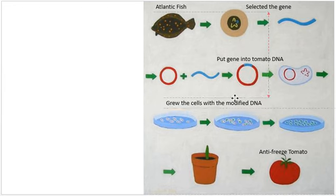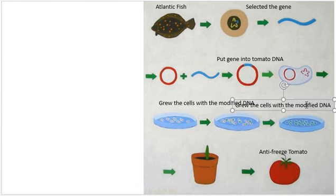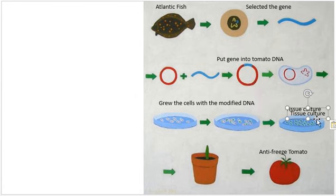That's what they're doing here. They keep growing it until they get something called a tissue culture, which is this part here. Once you've got a tissue culture, you can plant it — or put it onto a shoot — and it will grow into your antifreeze tomato.